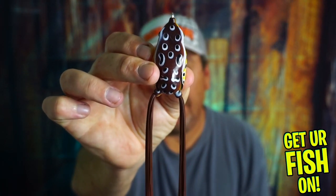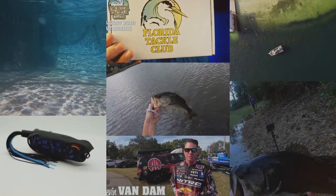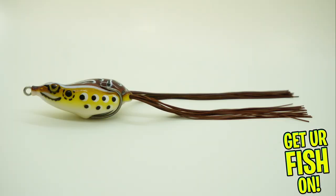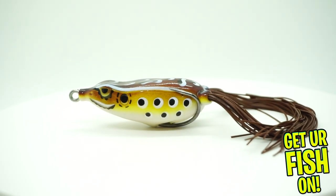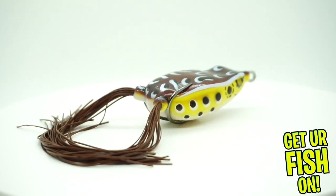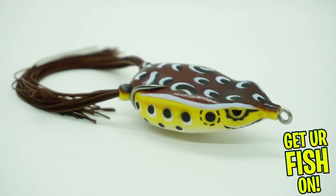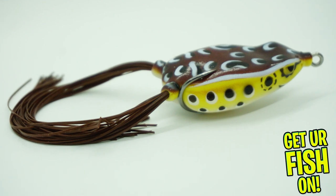Should you find room in your tackle box for the Prototype Lures Smasher Frog? Let's find out. The Prototype Smasher Frog was designed to walk with ease with every tiny rod twitch. You don't need to aggressively work this to make this lure hunt.